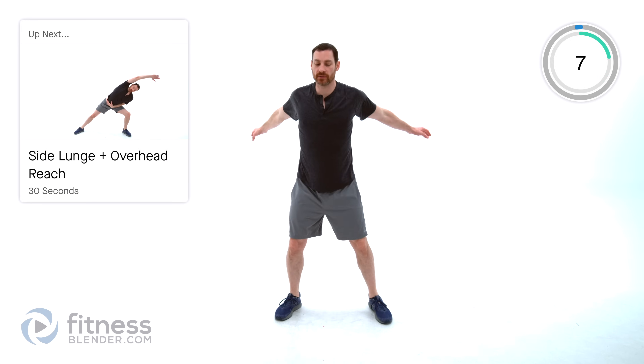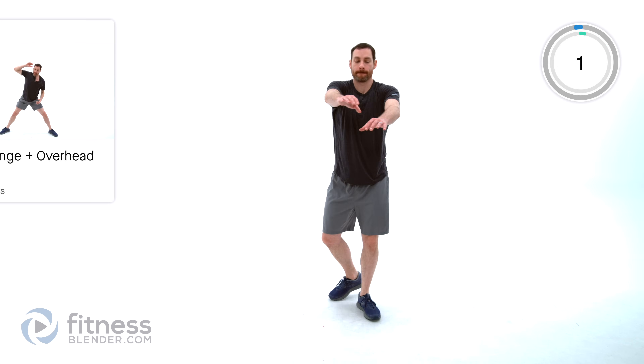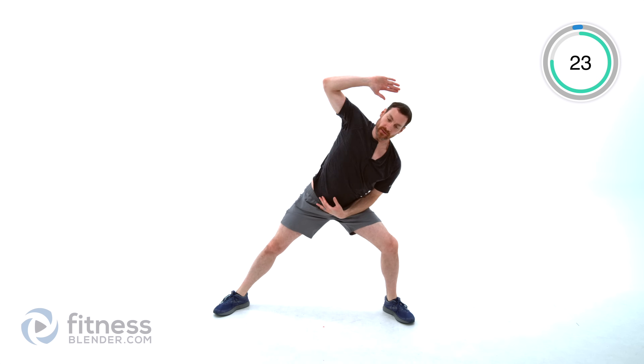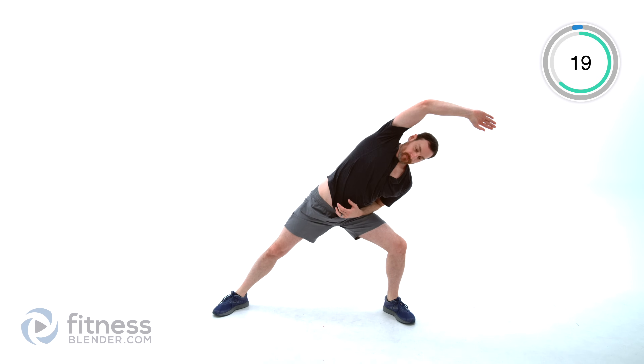We're doing a side lunge with an overhead reach next. Feet out nice and wide, lunge off to one side — big stretch — and same thing off to the other side — big stretch. Just trying to limber up those hips as well as that torso.